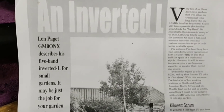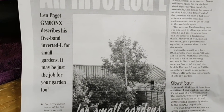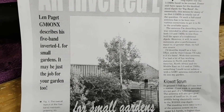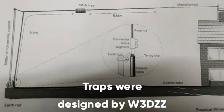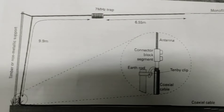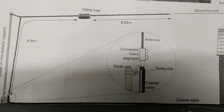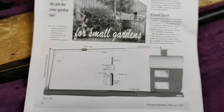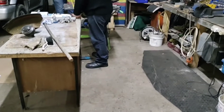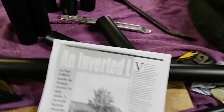We're making an inverted L which was designed by Golf Mike Zero Oscar November X-ray. This antenna will cover 40, 80, and top band, and it involves two coil traps. We've just cut the traps down to size.